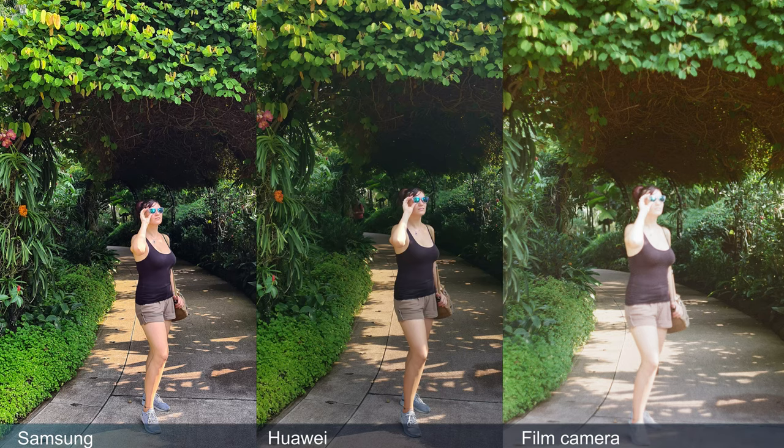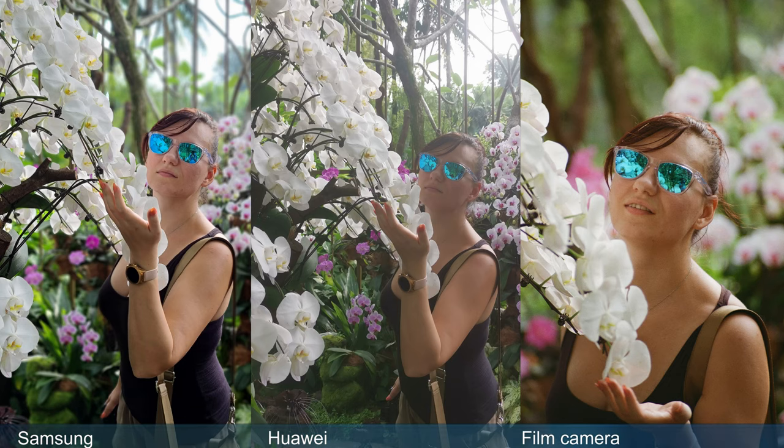We took a few portrait shots, and it is very clear that Samsung is delivering better skin tones, but it does so by just boosting all the colours — the greenery is just a little bit too green. Huawei maintained a reasonably natural look. The film camera — well, it seems we shot it overexposed and out of focus, so that joke's on us. Next, I gave the camera to Christine, trying to teach her how to use it, and obviously it's in focus, it's well exposed, and it looks better than both camera phones.